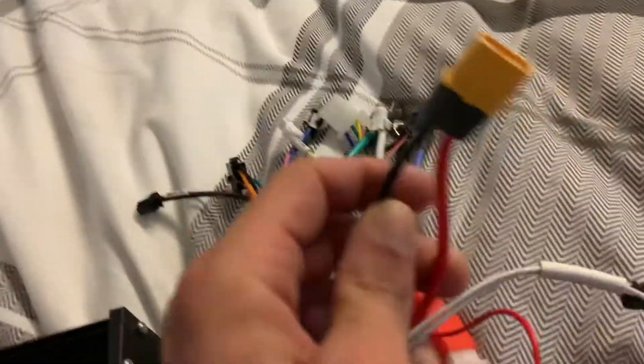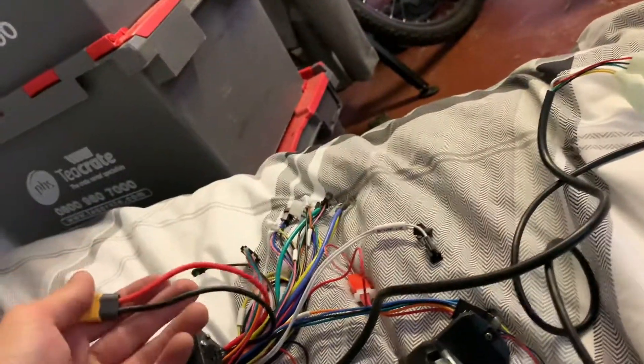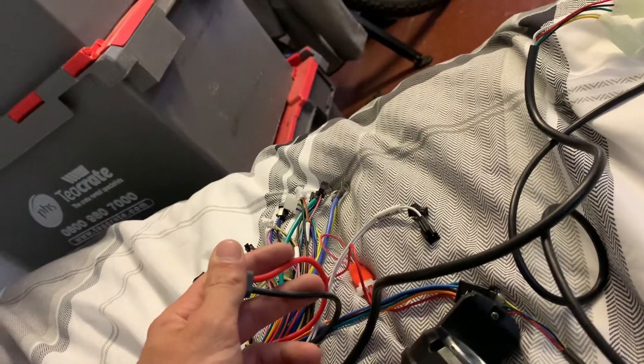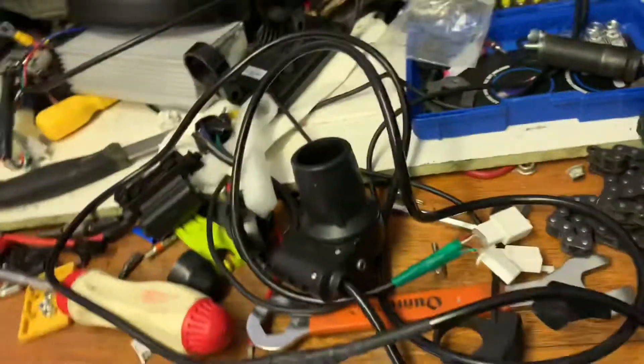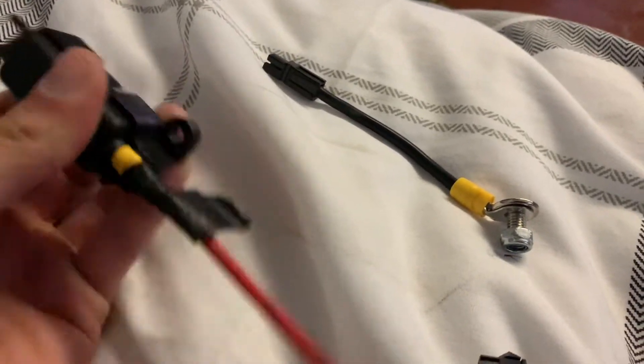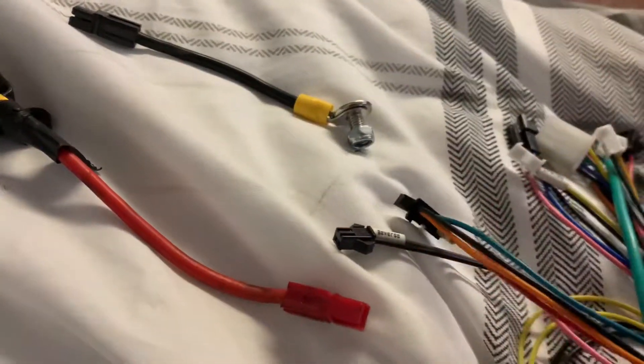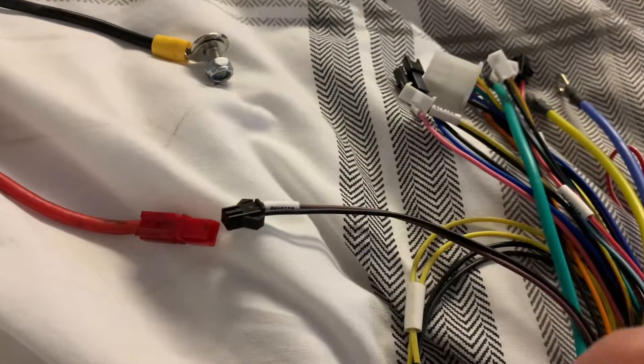I've got to chop this XT60 off because I've got Anderson connectors on now. Both the batteries for that bike have XT60s so it makes sense to put the XT60 on this controller - and there's already an XT60 on it actually. Anyway, I'll chop this off, put the Andersons on. We'll be doing the 100 amp fuse right now - chop the XT60 off, red onto the Anderson, black onto the Anderson. Done.